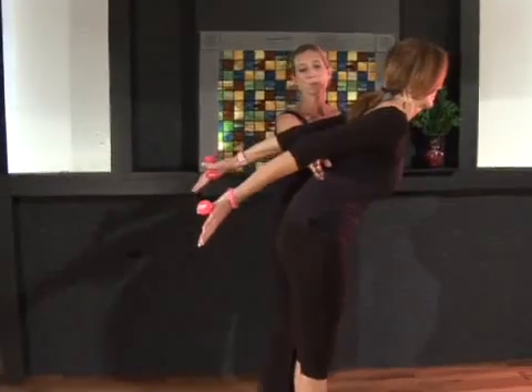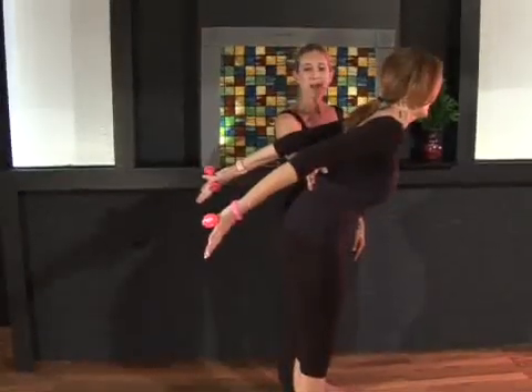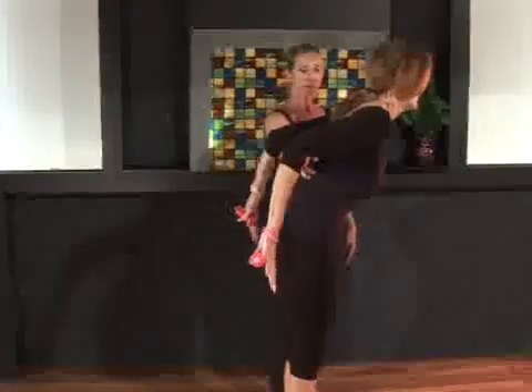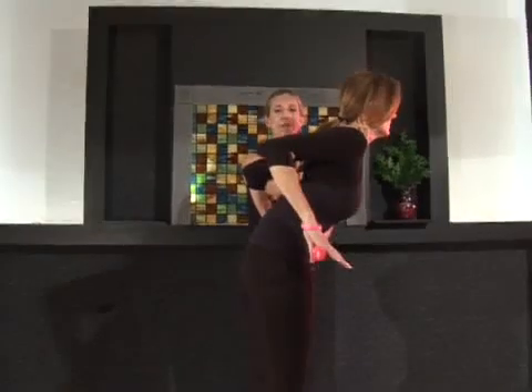Now I'm going to fold my hand right here so that she can't cheat and let her elbows release. Exhale and pull those arms back to the original position, deepening into the abdominals, pulling those abs in to make this motion happen.